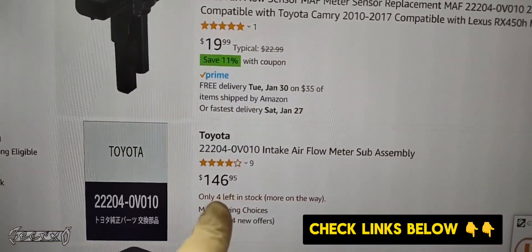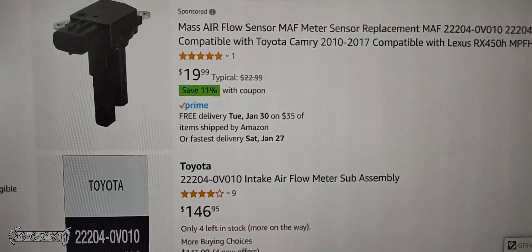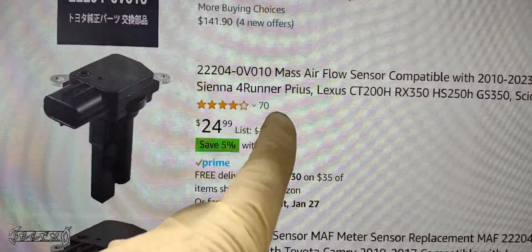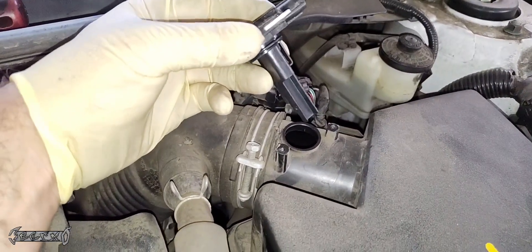I'm getting some prices right here. This is a new one on Amazon — a genuine Toyota one. Notice there's a $20 one right next to it. I highly recommend going OEM if you can. If you absolutely have to get an aftermarket one, check the ratings. This one has good ratings — I'm going to link it. It's $24 for an aftermarket one.